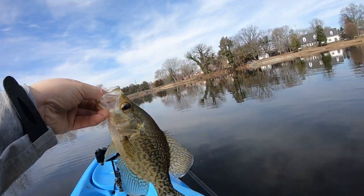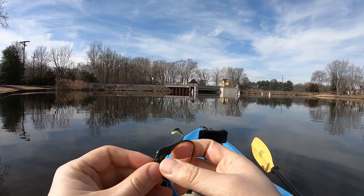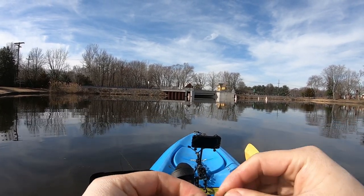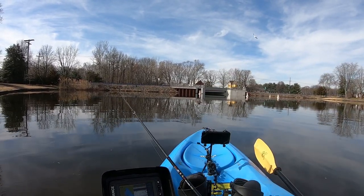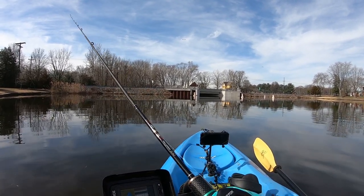Throw them in the basket. Seriously guys, this algae is crazy. I recommend if you guys get any algae on your hook, clean it off — especially during cold water season. Some days it's just clear water and those fish get finicky. They don't want to see that algae. So clean those algae off, man.